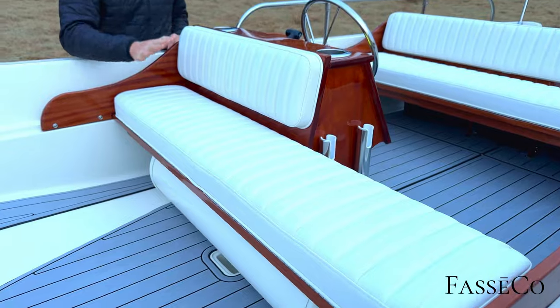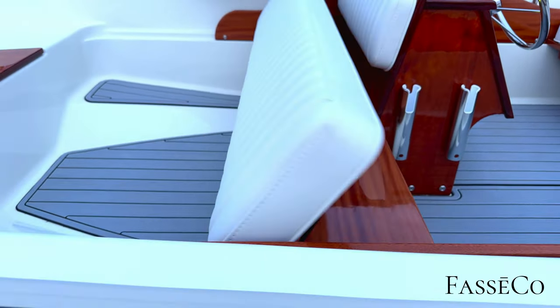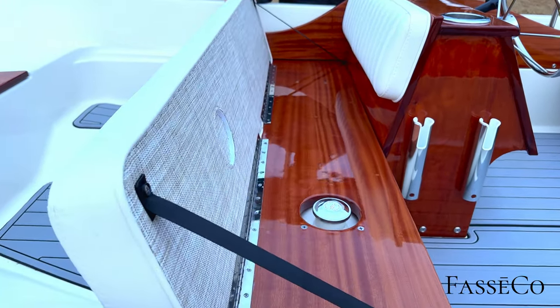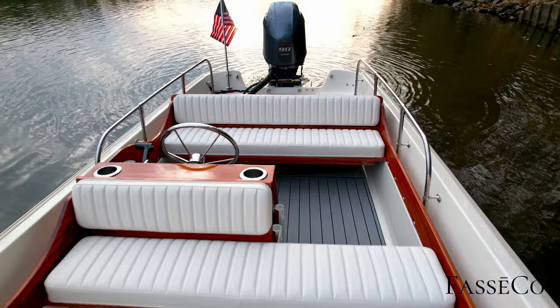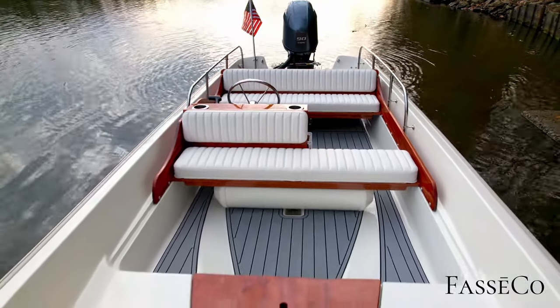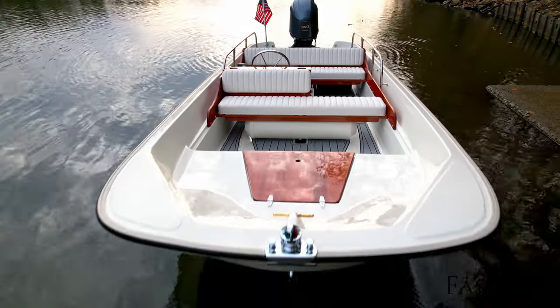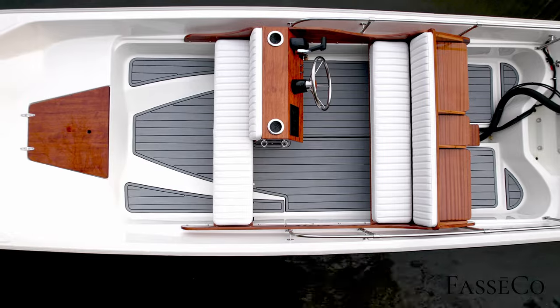Moving back, we have beautiful silicone-based cushions. These are hinged forward so you can see how pretty the seat is under there, and so you can access your fuel tank and fuel fill right on top. This is a custom 13-gallon tank, giving the boat plenty of range and getting weight further forward, which is really great because this boat performs phenomenally with all this weight up front.